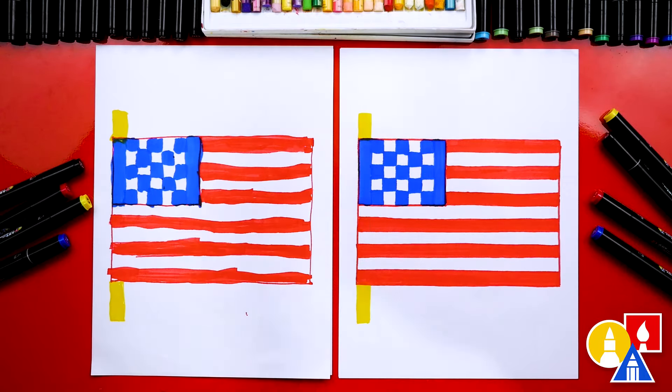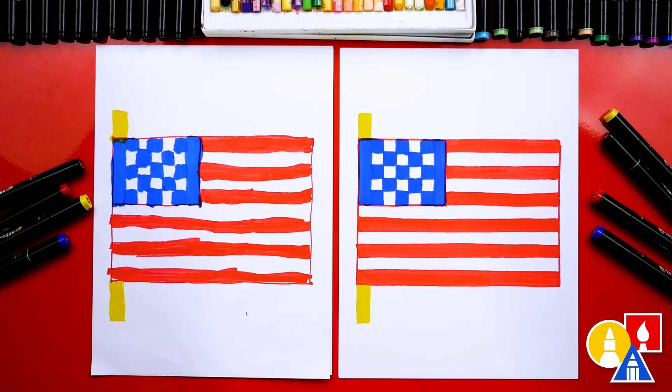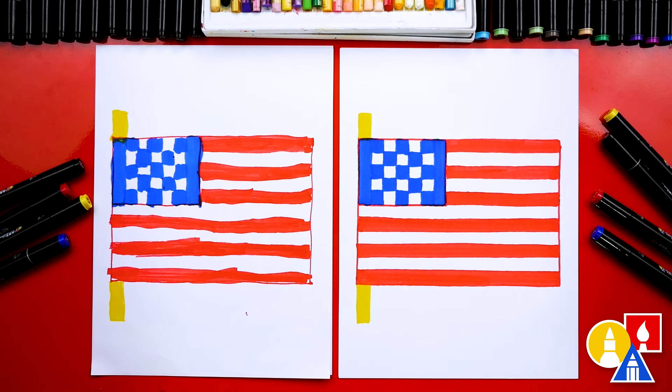Give me five, Olivia! We finished drawing and coloring our American flag and yours turned out perfect. Did you have fun? I hope our art friends had a lot of fun too. You guys can pause the video if you need extra time. You could even add a background — fireworks exploding would be really cool. You could also cut this out and use it as a decoration to celebrate Independence Day. We hope you have fun drawing an American flag with us. We'll see you later, art friends. Goodbye!